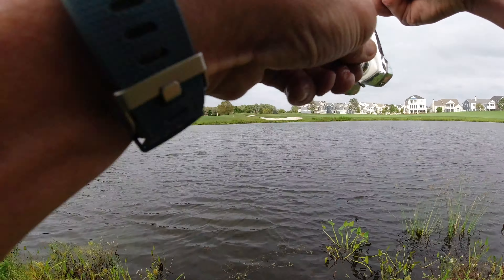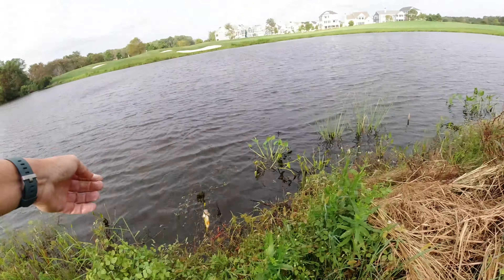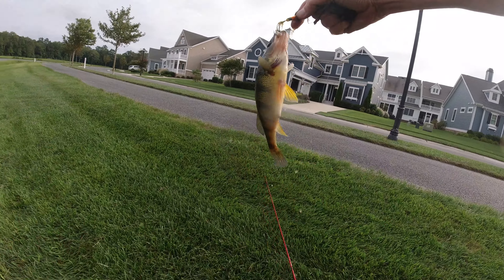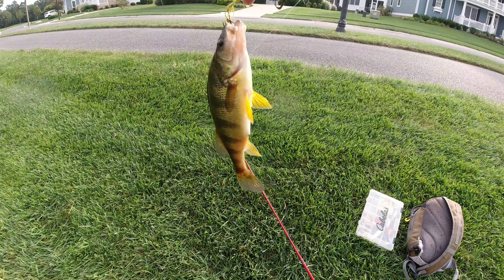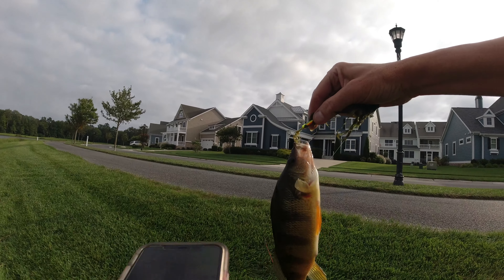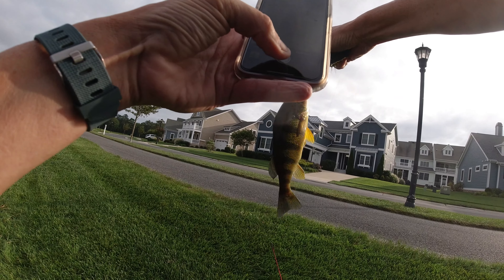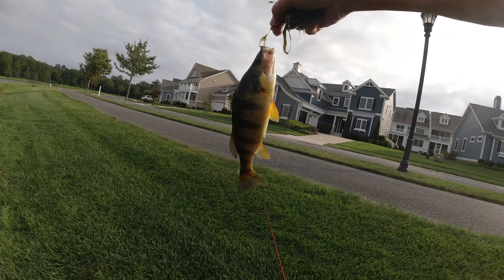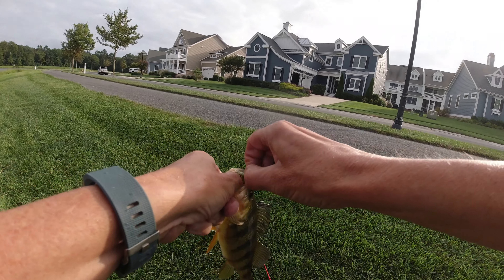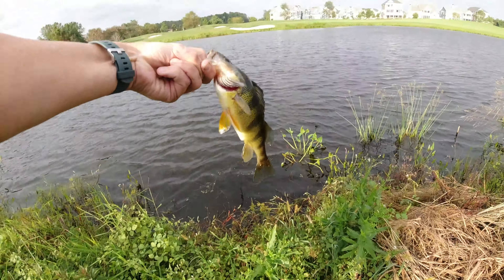There's somebody! That's a decent fish. You guys can see him — that's a surprise. That's a big perch! What a nice fish — first one on the camera here. What a nice perch.